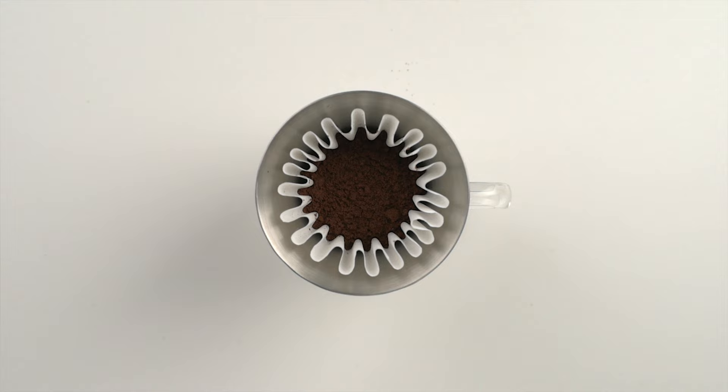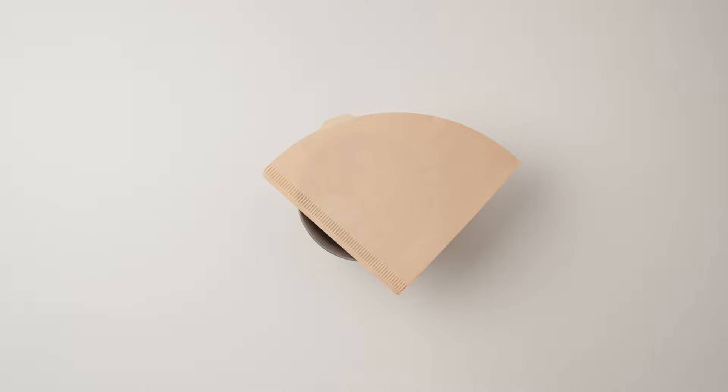The Stagg X sports 10 holes with a fancy bump pattern compared to the measly 3 on the Kalita Wave. This definitely helps mitigate clogging but doesn't quite eliminate it. This brewer ships with wavy filters that are near identical to the Kalita ones. In fact, the 185 wave filters fit perfectly in the Stagg and they're cheaper. These filters work okay, but we got rid of them because we use conical V60 ones instead. We'll explain why a little later on.